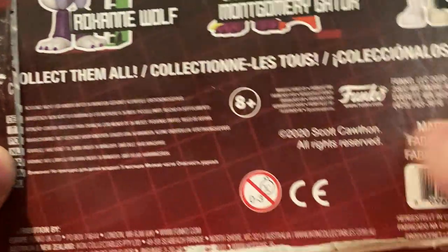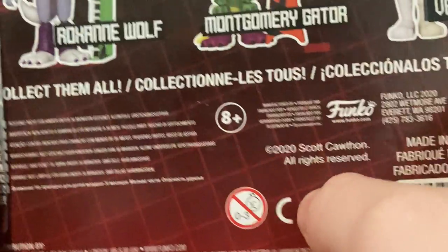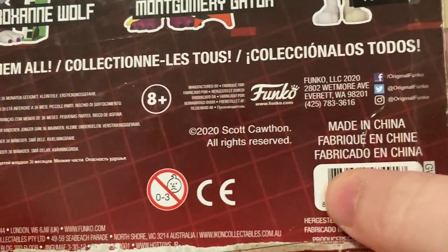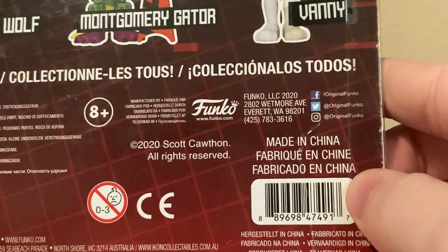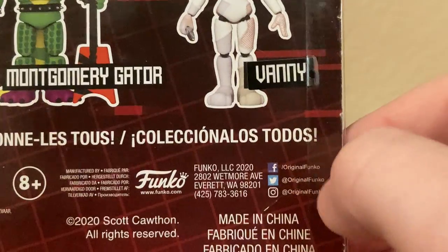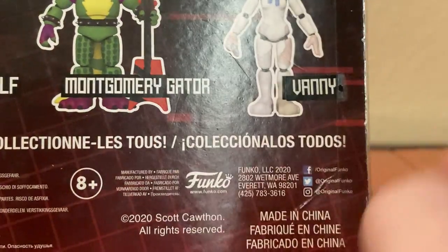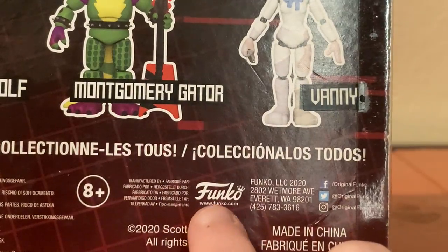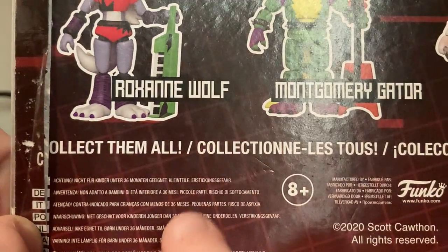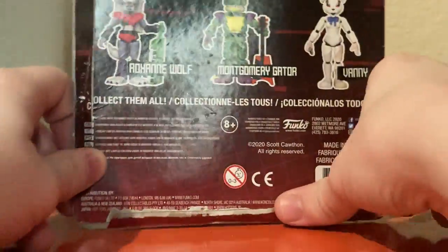And then there's a logo I don't recognize — can someone please tell me what it is? You've got a barcode, links for Facebook, Instagram, and Twitter, and Funko.com, plus all the safety warnings for the figure.